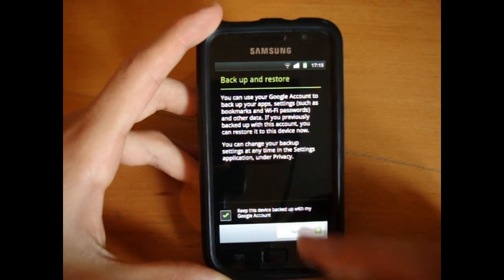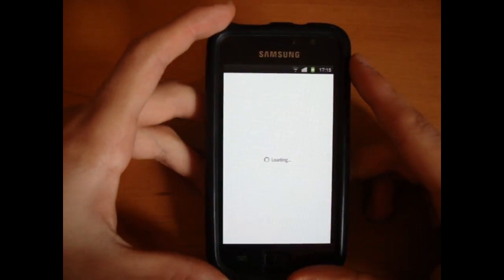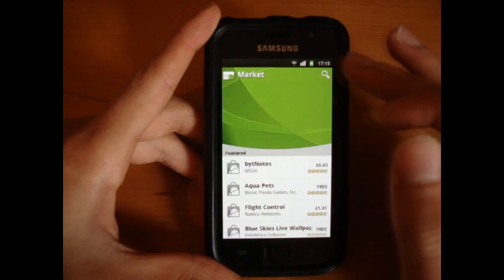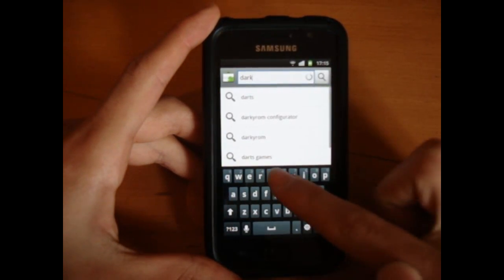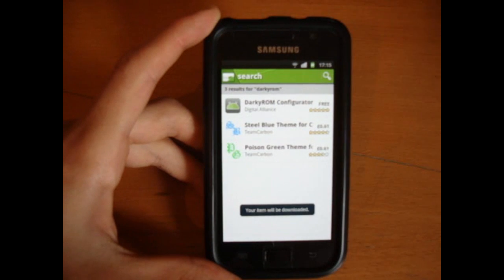Once you've signed in, just go next, finish setup, and accept. The thing you want to download is the DarkE Configurator app. Go to search, DarkE ROM Configurator — it's free to download, so download this.